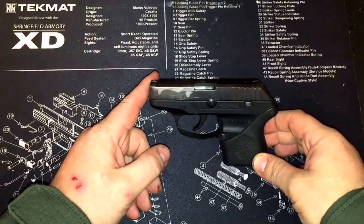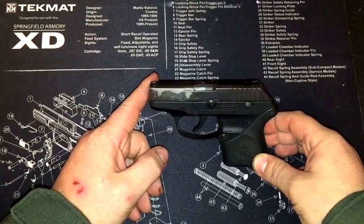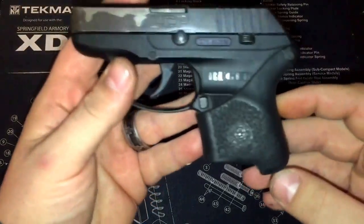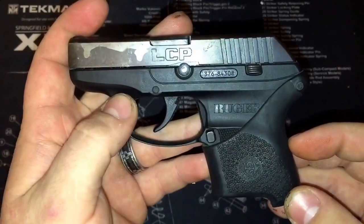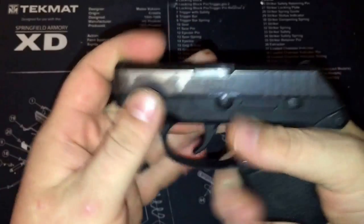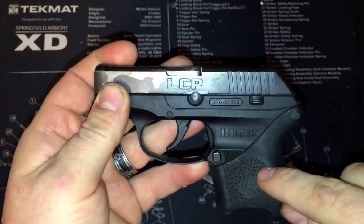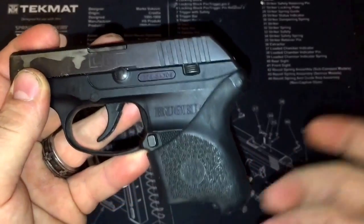It is small, easy to carry, and easy to conceal — actually it's my most carried gun. The first upgrade I decided to do is this Hogue grip. Normally I don't advocate putting grips on pistols, but this is such a small pistol that ergonomically it feels so much better in the hand with this grip on it. It's super easy to install — push that pin out, put the grip in place, put the pin back in, done.